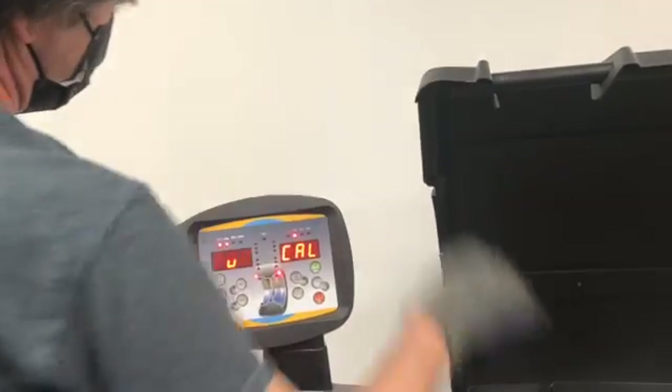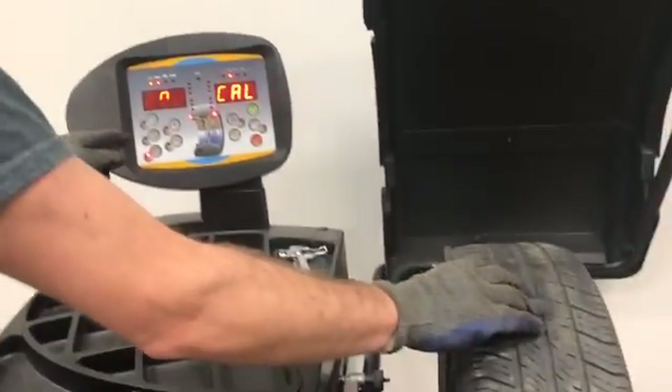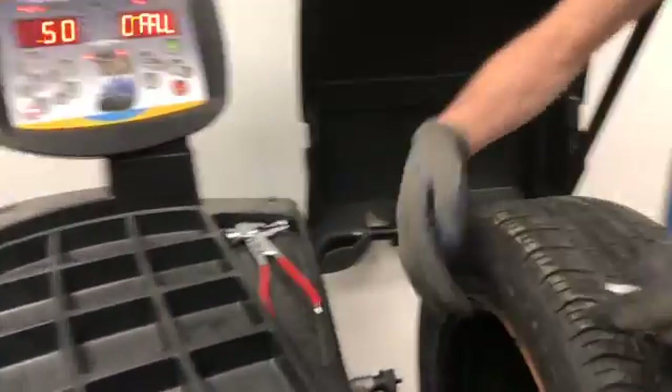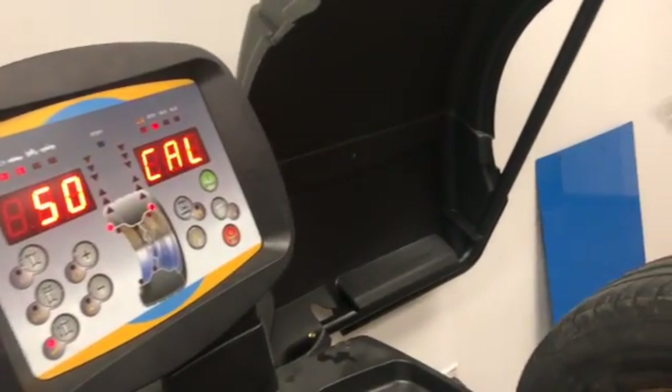Now, with the weight on the inside, you rotate the wheel until it says 50, and then you put the weight at 12 o'clock. If one of the weights happens to be in the way when you go to place the weight, you'll have to turn the machine off and rerun the calibration.